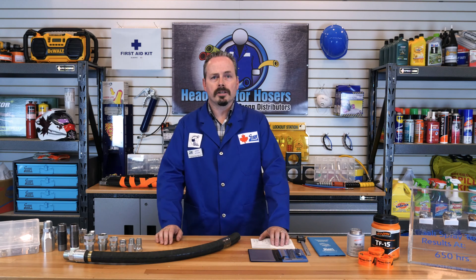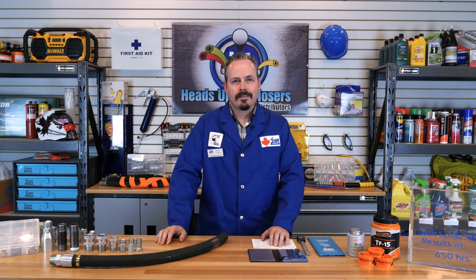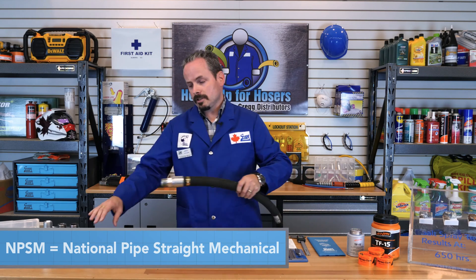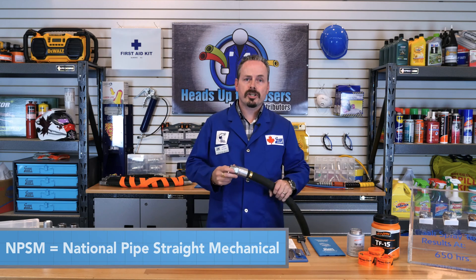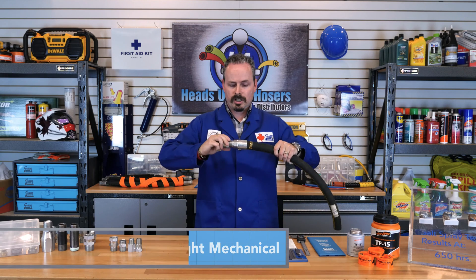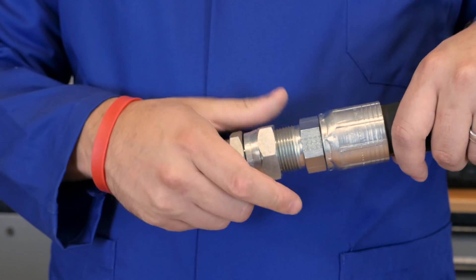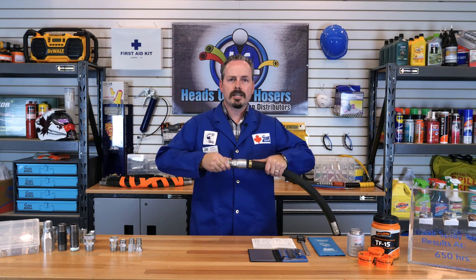As we saw the last time we dealt with pipe thread, NPT and NPTF had some shortcomings that caused them to be unreliable when tasked with creating a leak-free seal. This last type of pipe thread is called NPSM or National Pipe Straight Mechanical Thread. This female fitting was developed to eliminate the stress that a rigid connection caused to a hose when twisting on a fitting. It accomplishes this by having a swivel connection which turns freely on the fitting to be able to tighten the connection.